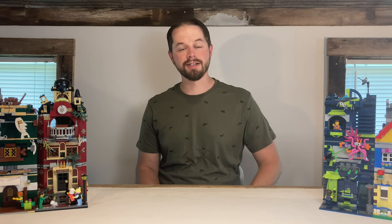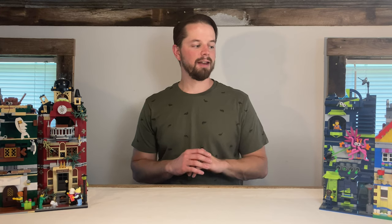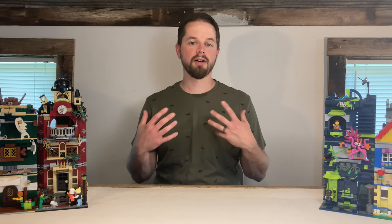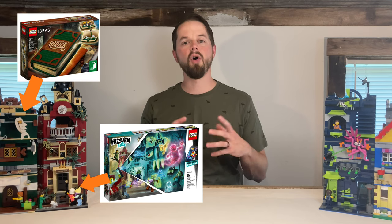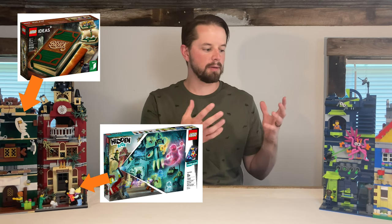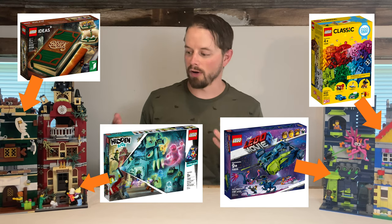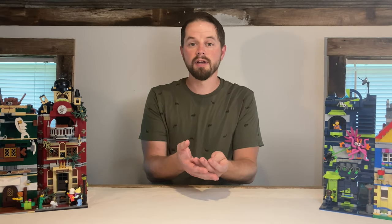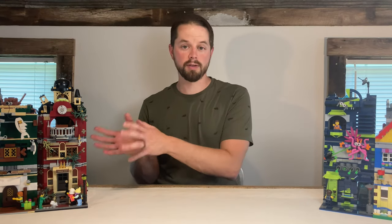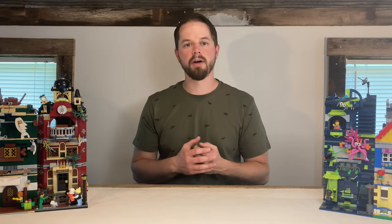Hi, everyone. Thanks for watching. My name is Kevin, and this show is called Will It Modular? The point of this show is to take current Lego sets that you can buy on store shelves and do an alternate build where I convert them into modular buildings. So my hope is you can buy those sets yourselves and then buy the instructions from me and build this modular building, getting a little more value out of the Lego set you're buying.